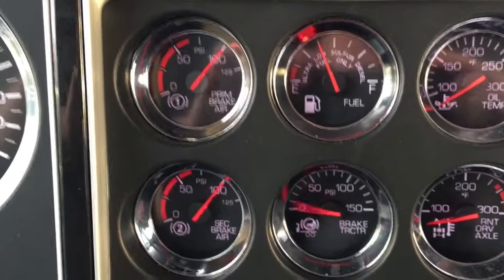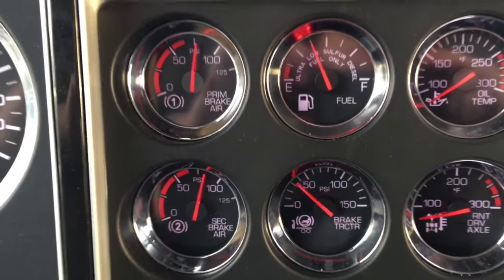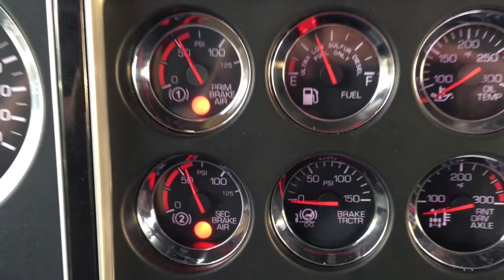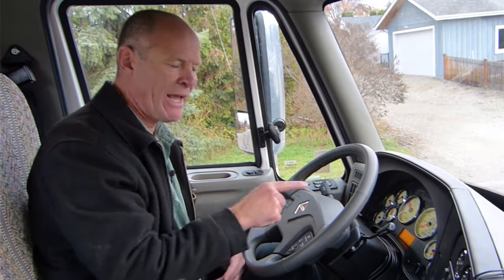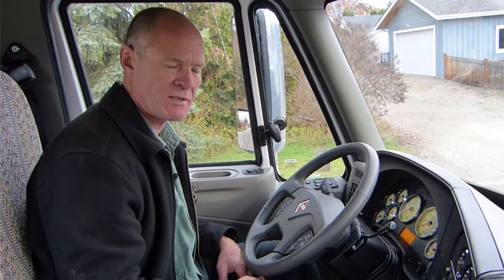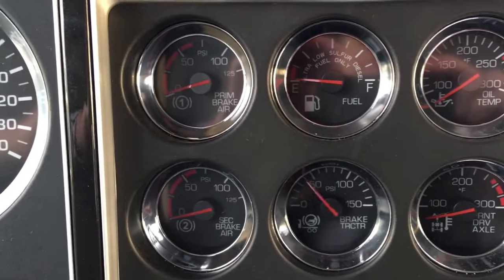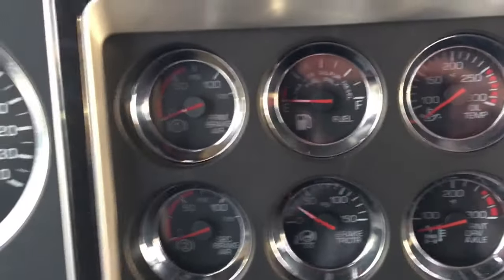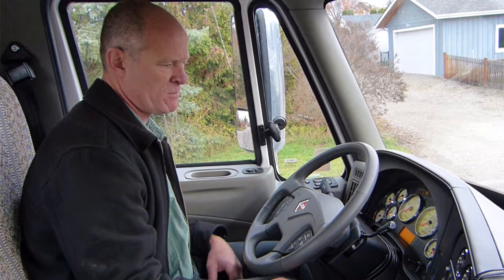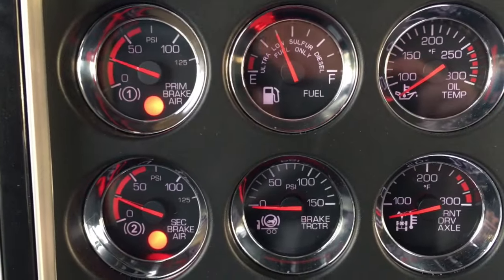The next one I pump down to 60 pounds. The low air warning has to come on at 60 or above. On a lot of vehicles the low air warning is going to come on well above 60 pounds. On this one it came on above 60 pounds — you can hear that it's audible, and I can also see there's a light on the dash telling me that I have low pressure warning. The next one I'm going to shut the vehicle off because you're just working against the compressor trying to get the spring brakes to work. Continue to pump down until the parking brake pops out. My needles pump between 20 and 45, so the spring brakes activate automatically between 20 and 45, which they have to do.